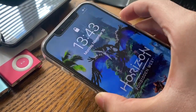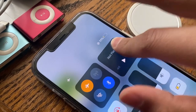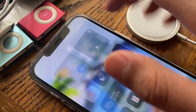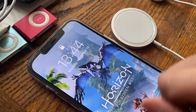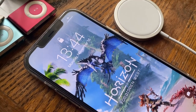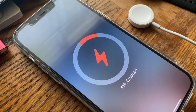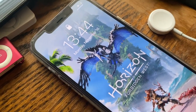Let's go ahead and charge the iPhone 12 Pro Max. We're starting at 11%, which is a good average for where people usually begin charging — not everyone lets it drop to zero. The time is 1:44 on November 16th. The phone is in a case to simulate a real-life scenario, since most people don't remove their cases to charge. It's also on airplane mode, as many people do that for faster charging. Placing it on the MagSafe charger now — and it starts charging.